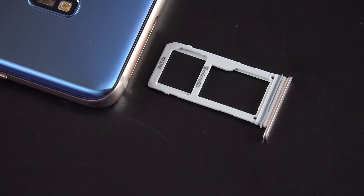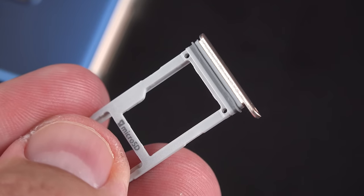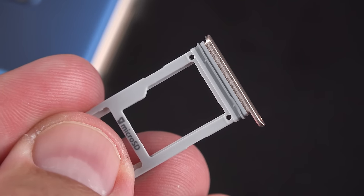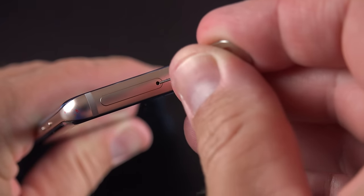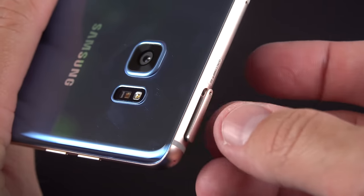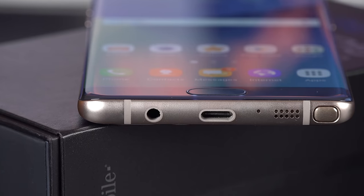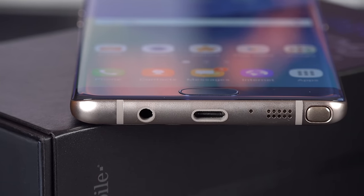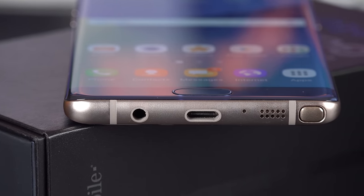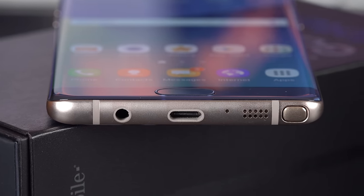SD has finally returned to the Note series with this generation. The tray has a gasket around it as part of the waterproofing. Unfortunately, the Note 7 does not support adoptable storage, but you do get 64GB standard. Along the bottom edge we still have our headphone jack, a USB-C connector — a first for a Samsung phone — and our single loudspeaker, which is also waterproofed.